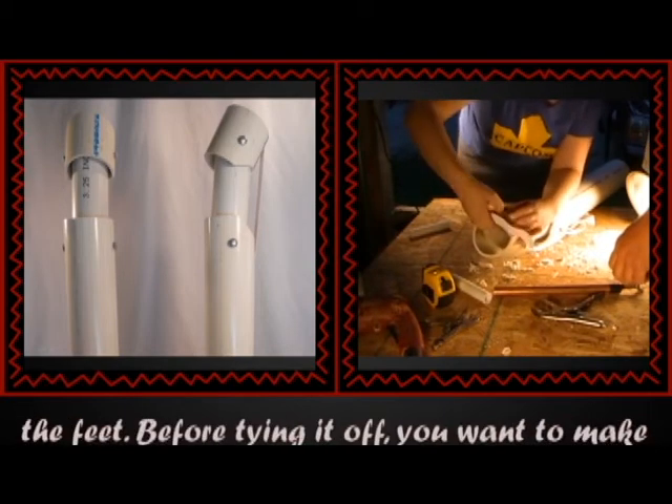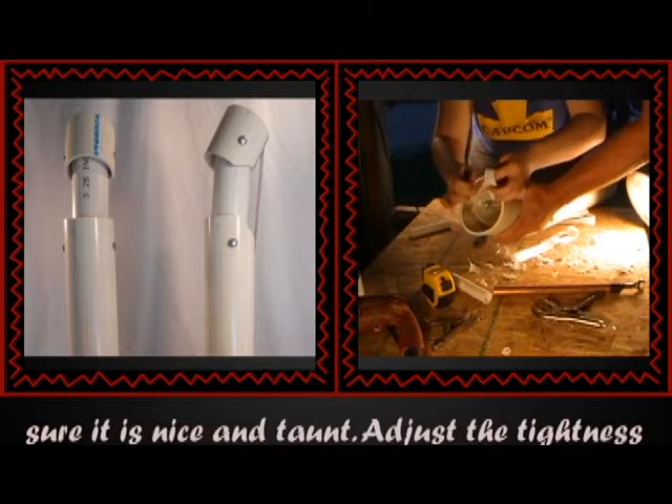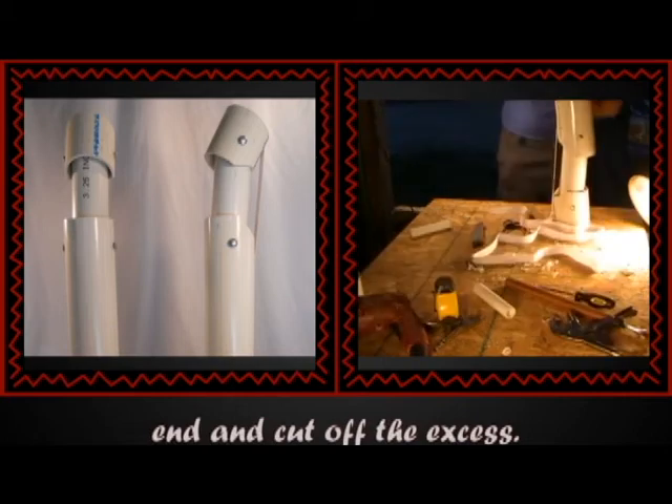Then do the same with the other end and thread it through the feet. Before tying it off, you want to make sure that it is nice and taut. Adjust the tightness until the feet sort of snap up after being picked up off the ground. Then tie off the end and cut off the excess.